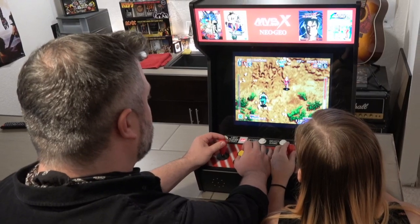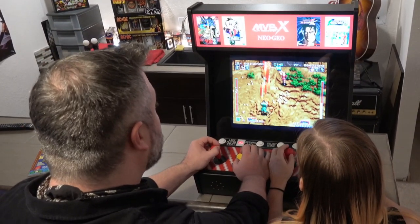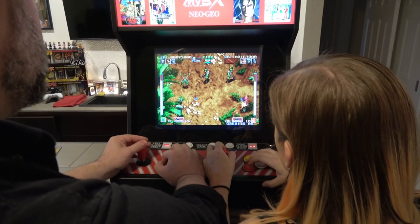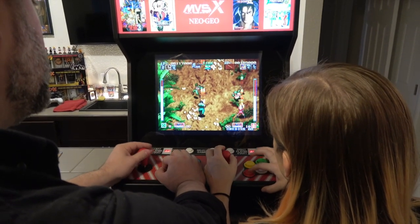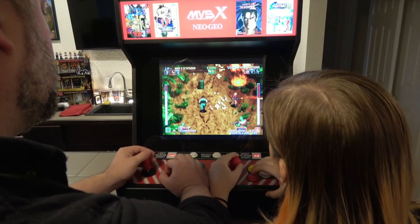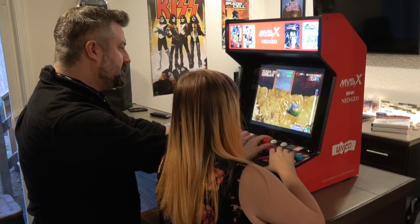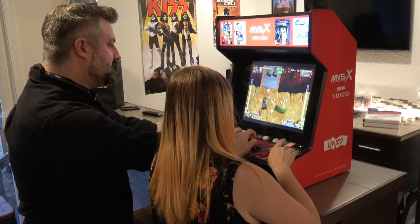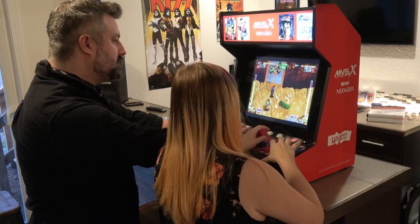When it came time for me to do this video, I reached out to my friend Kinsey and her boyfriend Tony to help me with this and really give me their opinions on it, because while they own an original MVS sitting in their living room and they play it all the time, I couldn't think of anybody better to sit down on this newer version and really compare it and see what they think.